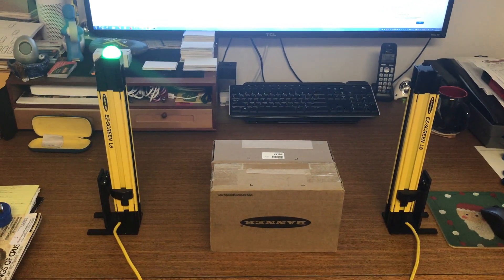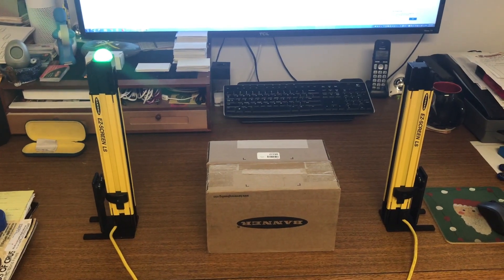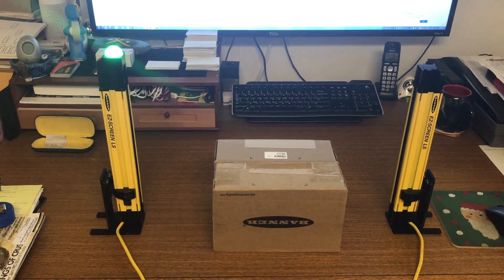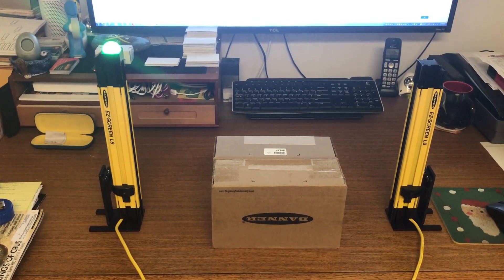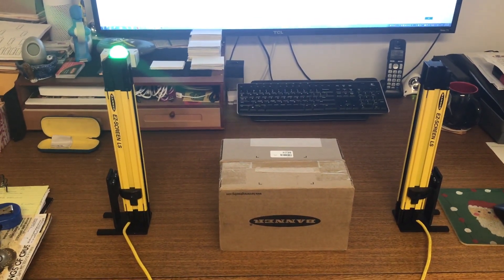This is a demonstration of Banner Engineering's Easy Screen LS simple light curtains and its ease of alignment. I have a pair of 350 millimeter long light curtains separated by approximately 20 inches. These are 23 millimeter resolution. Our receiver on the left hand side also has our optional K30 alignment indicator.